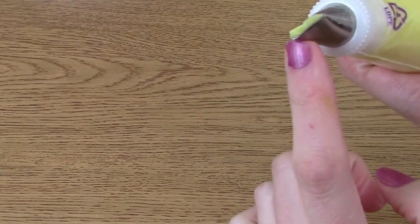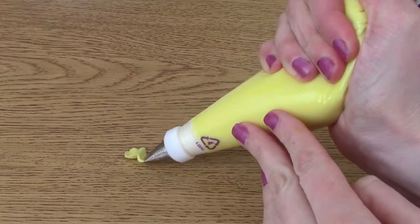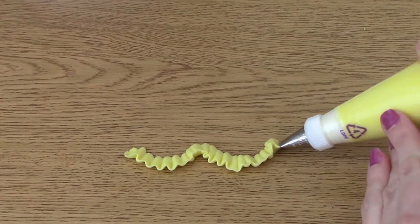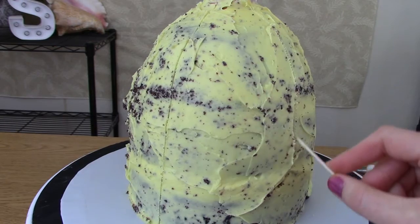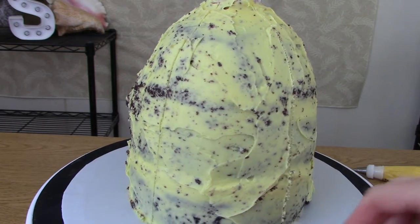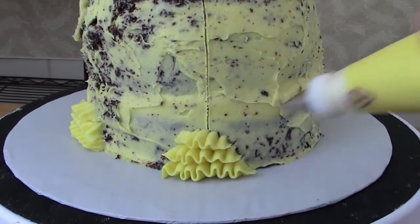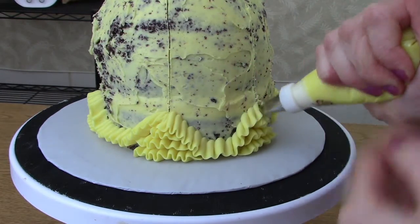I'm using tip 104, wide end down. I'm simply going to ruffle my hand — just ruffle and jiggle it back and forth to create the little sways. Divide the cake into six different pieces with a toothpick. Add some little ruffles at the base of each section, then start adding ruffle sways all over the cake.